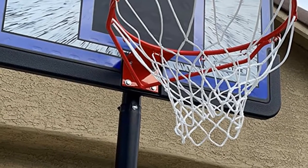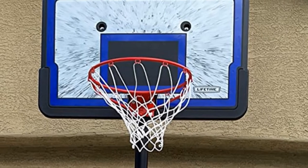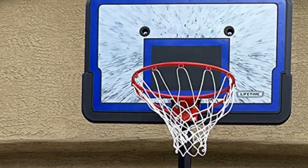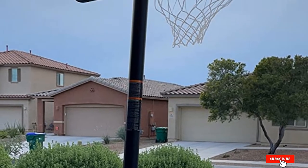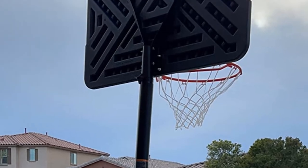With a telescoping adjustment mechanism, you can easily adjust the height of this model from 7.5 to 10 feet in 6-inch increments. Thus, this hoop is suitable for all ages and experience levels. Having said that, you should add some extra sandbags or stones on it since the base of the hoop is quite light.